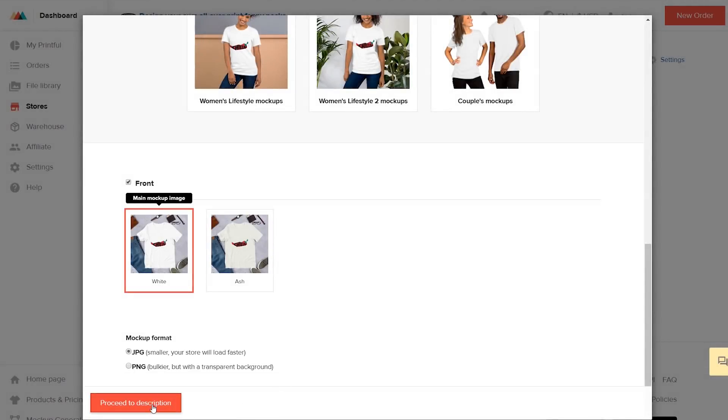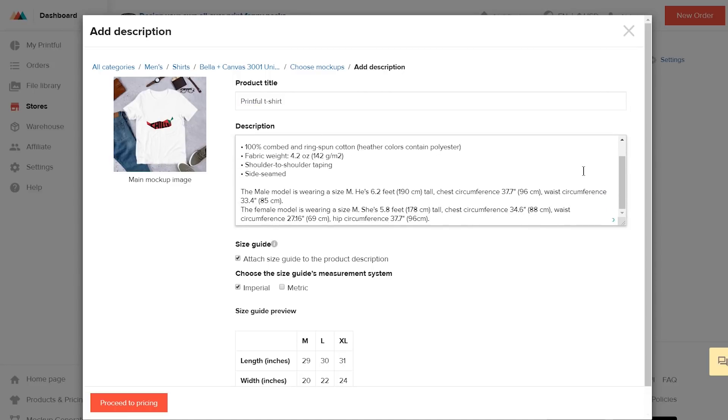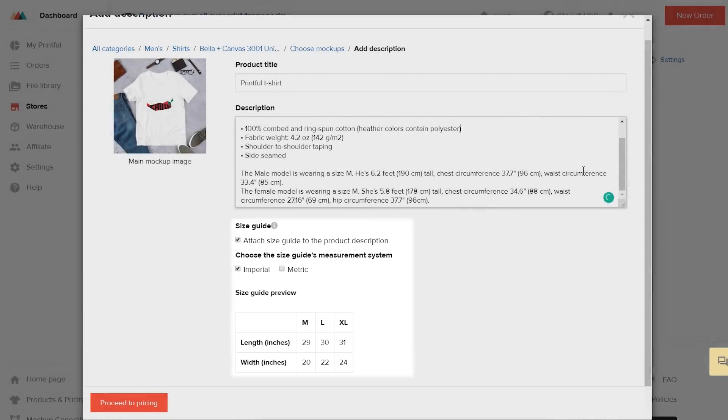Here, add your product title — we'll name it Printful T-Shirt. You can also edit the product description in this field. We already have the basic product info provided, but be sure to customize when you add new products to improve your sales and SEO results. You also have the option to publish a size guide on your storefront, either Imperial or Metric.